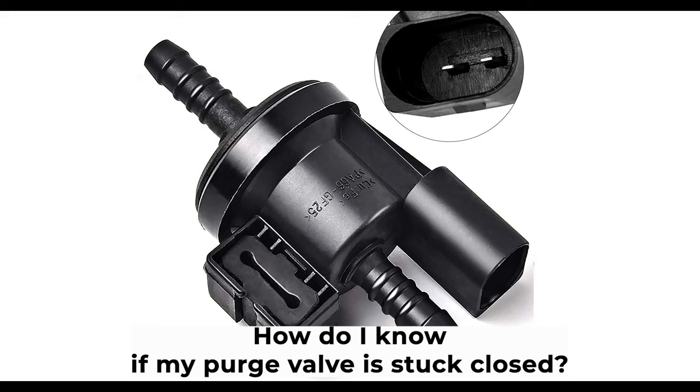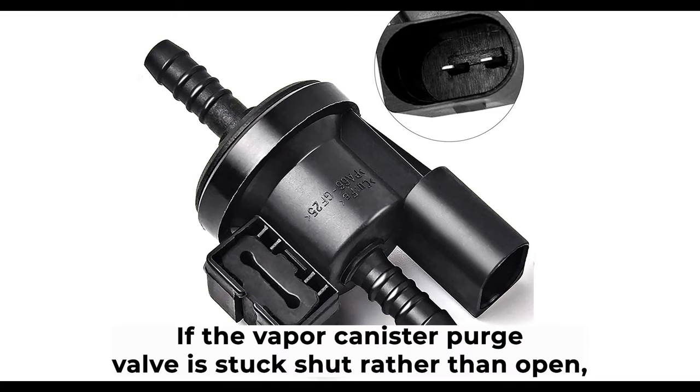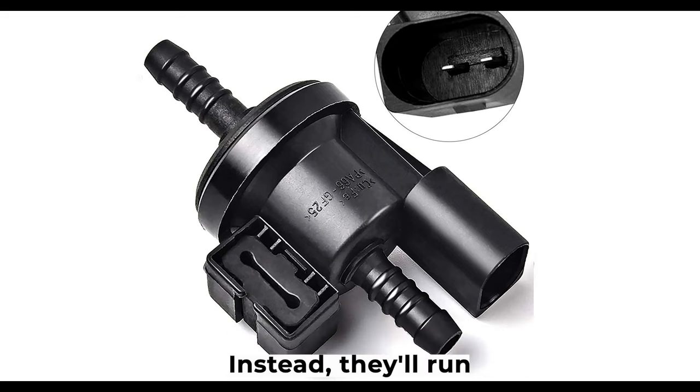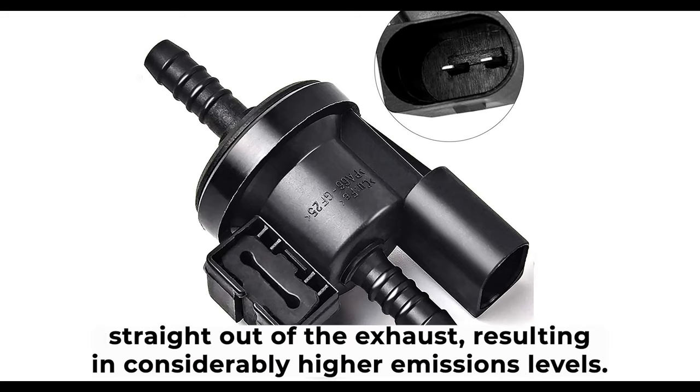How do you know if your purge valve is stuck closed? If the vapor canister purge valve is stuck shut rather than open, it will not push any fuel vapors back into the engine. Instead, they'll run straight out of the exhaust, resulting in considerably higher emissions levels.